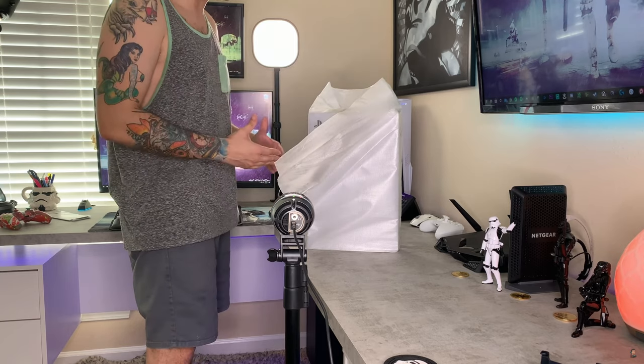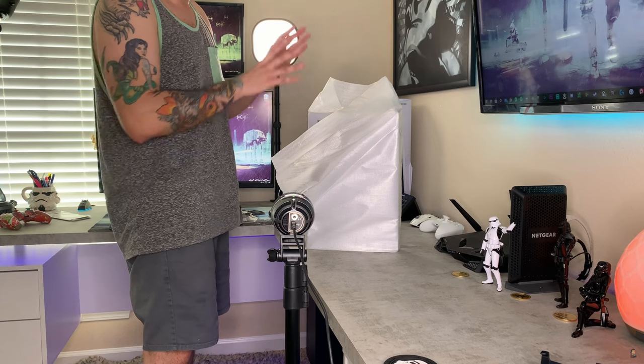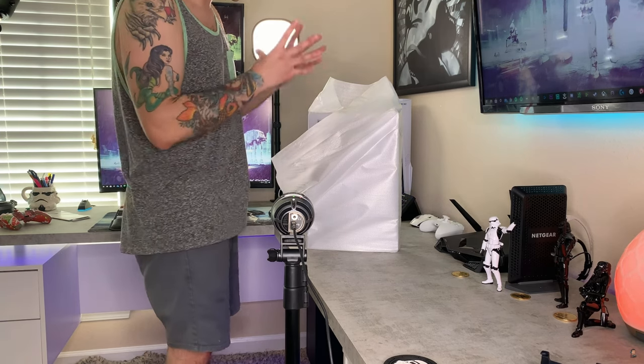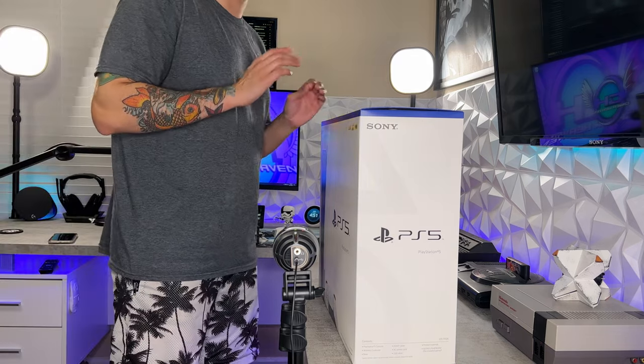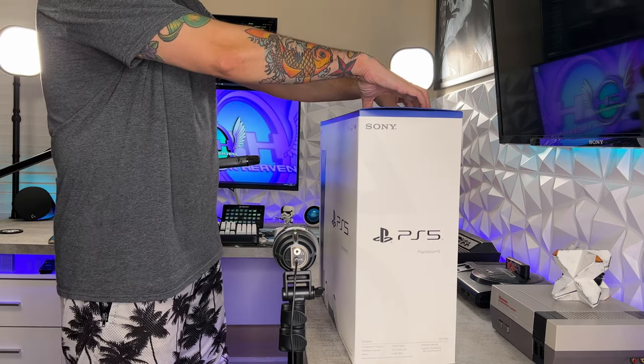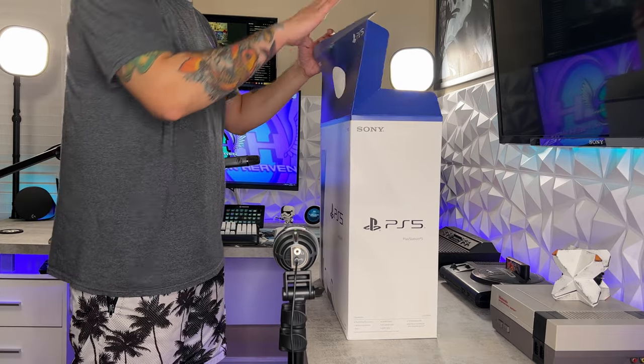I haven't been this excited to unbox or unwrap something in such a long time. This being so sought after and so hard to get — I already know what's in the box now, but this is a very hyped up consumer good, a very sought after piece of electronics gear. So it's still exciting to unbox. I'm still stimulated right now.